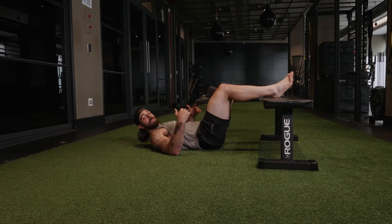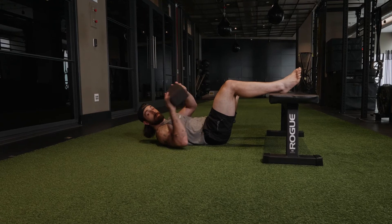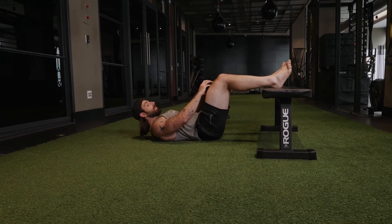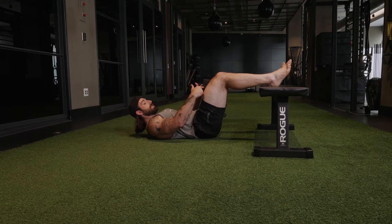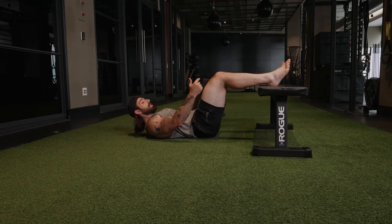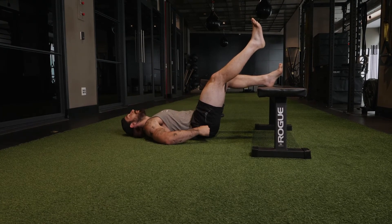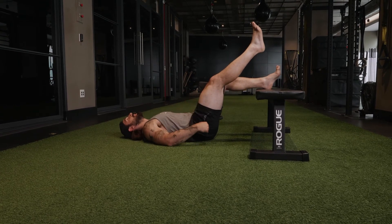90-90 position, single leg hip thrusts with the adductor factor. We're gonna put this brick in between our legs and actively squeeze it. Although we're actively squeezing this brick, it's single leg — so one leg is gonna come off the bench while we curl the back of our butt into the back of our knees using the other leg.